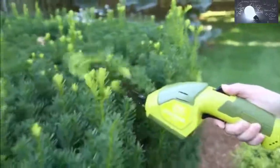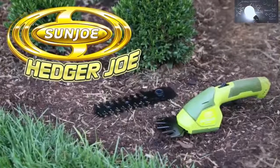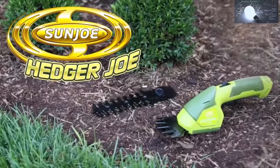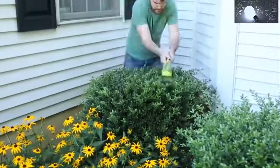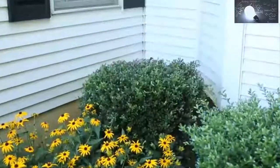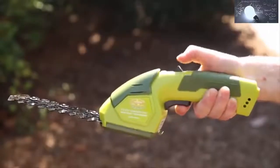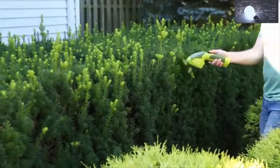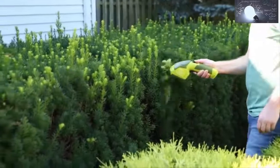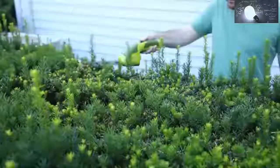Groom your grass and get your shrubs in shape with the Hedger Joe HJ604C Grass Shear Plus Hedge Trimmer from Sun Joe. Those post-mowing touch-ups and tight spaces can be made fast and easy with Hedger Joe's 7.2-volt lithium-ion battery. Power up instantly with the push of a button and start shearing or shrubbing without the inconvenience of a gas engine or cord.